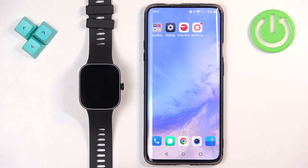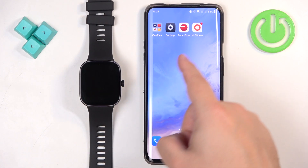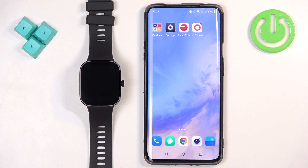Before we start, if you want to download additional watch faces on this watch, your watch needs to be paired with a phone via the Mi Fitness application. And once the devices are paired together, we can continue.